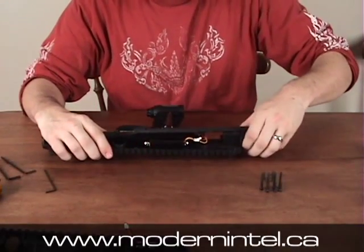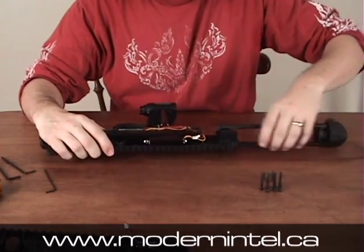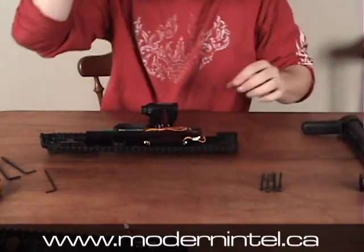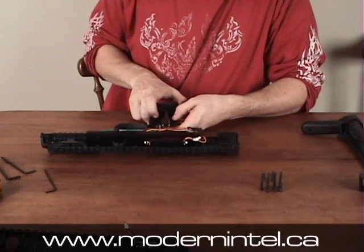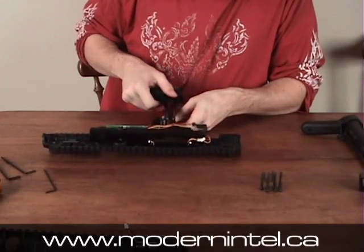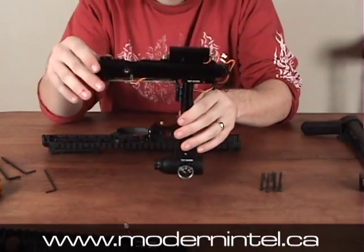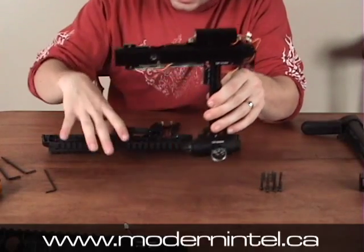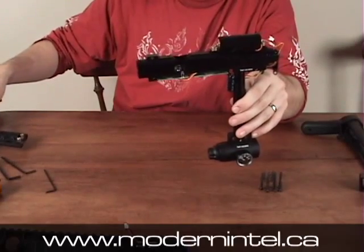Then you'll want to take off the stock — just pull it back and put that aside. And then you can pretty much just take the whole inside of the gun apart. That's pretty much all the insides. This half of the body is really useless, so you can just set it aside. Clean it however which way you want.